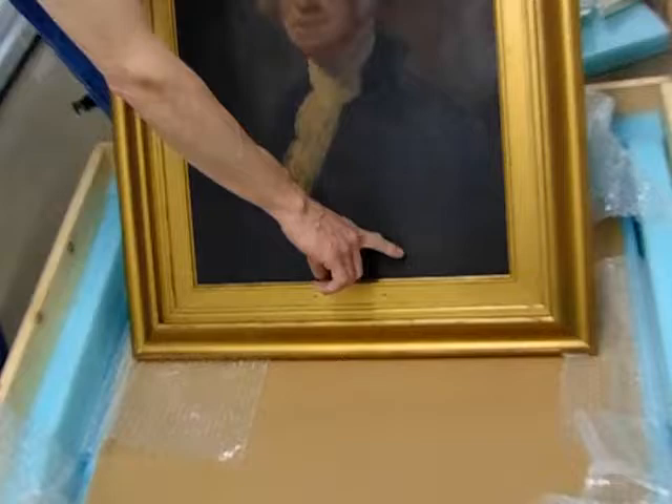It's got 'After Gilbert Stuart by M.O. Herman.' This is all original — nothing has been changed from when M.O. Herman painted the painting.